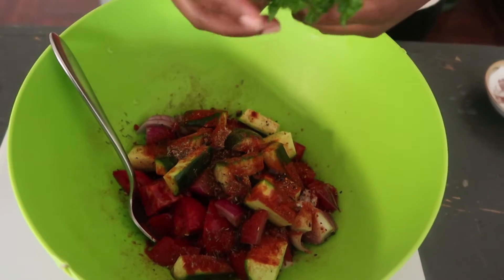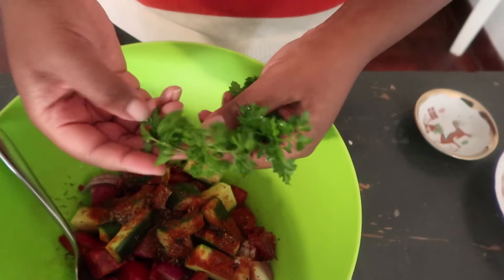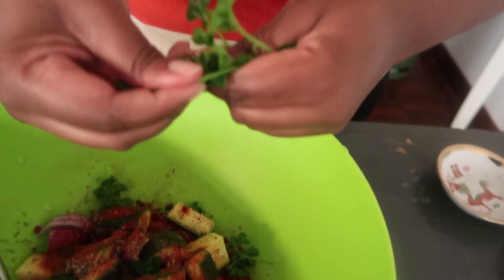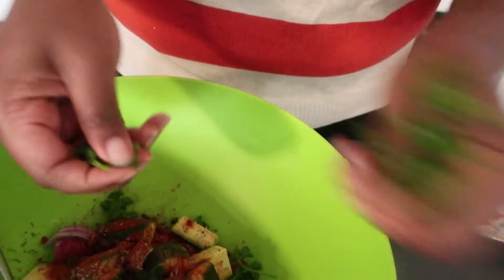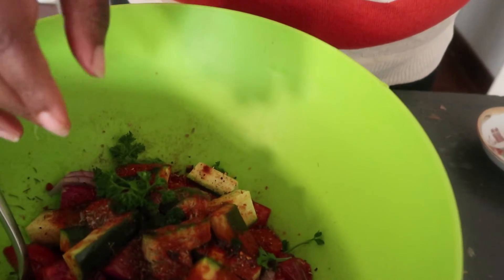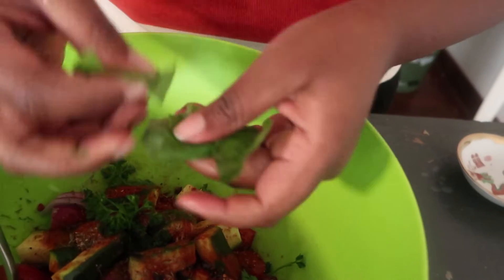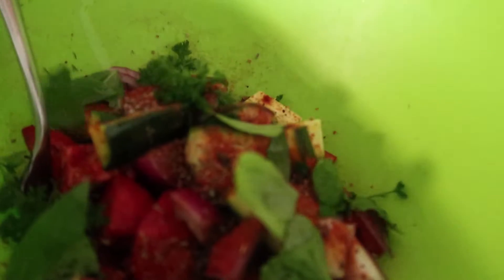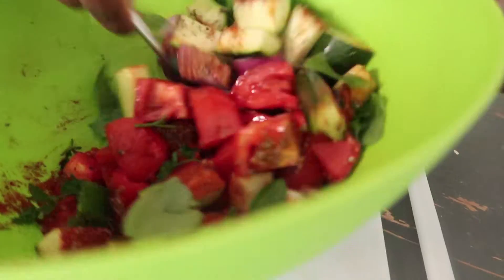Then add your fresh herbs. You could put them in a bit chunky and just throw them in, or you could finely chop them. I'm just going to put them in chunky. My basil leaves I'm also going to put in as they are — I'll just tear them roughly. Then I'm just going to go ahead and mix everything together.